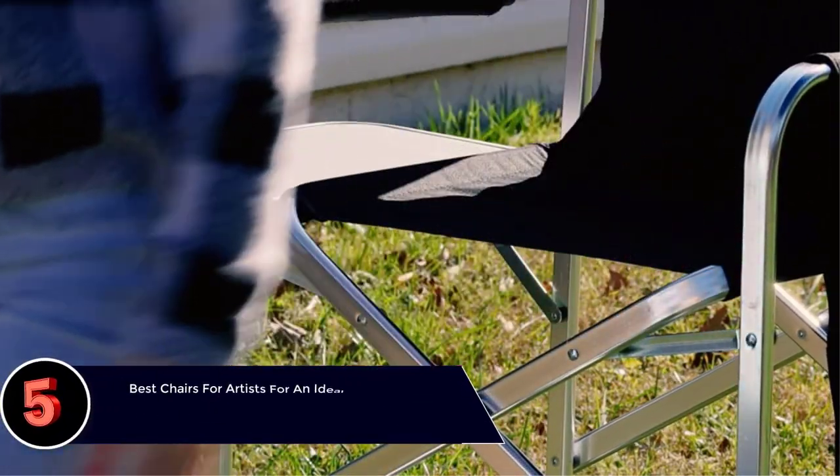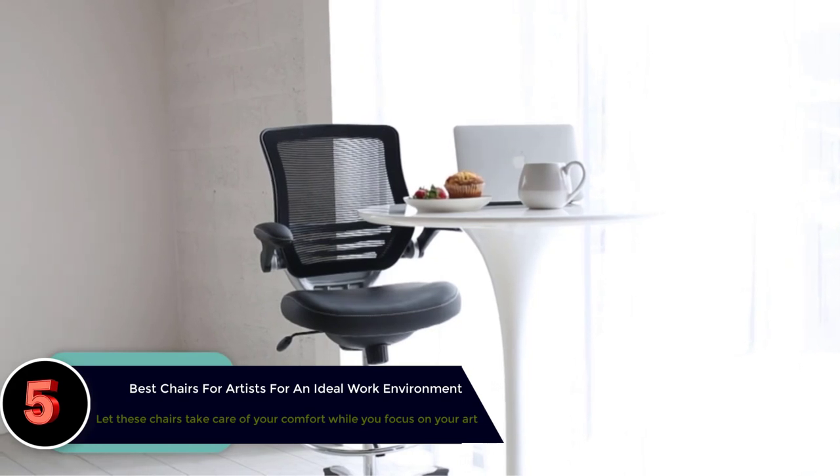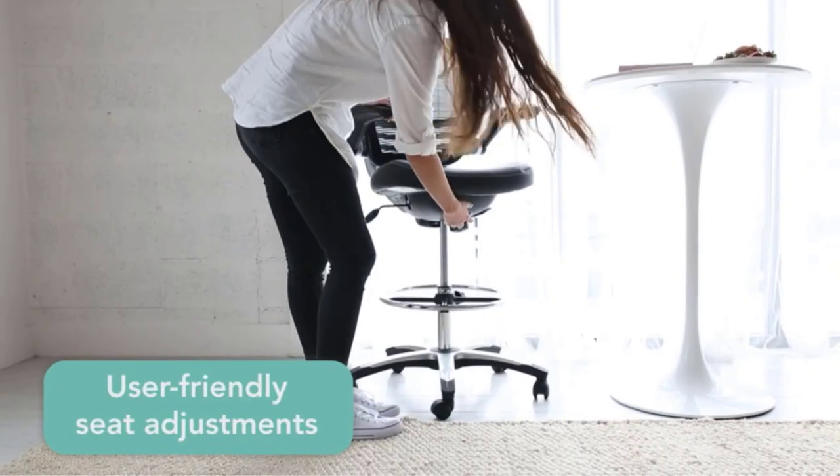The best chairs for artists for an ideal work environment. When working from home, no matter the profession, one needs a productive work environment. In this post on best chairs for artists, we help you create an ideal work environment.